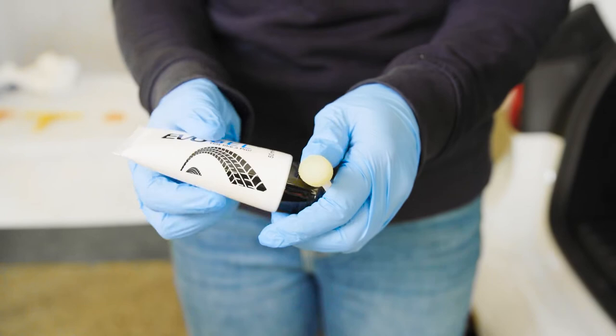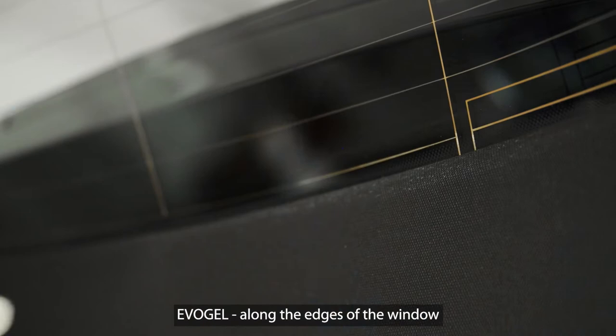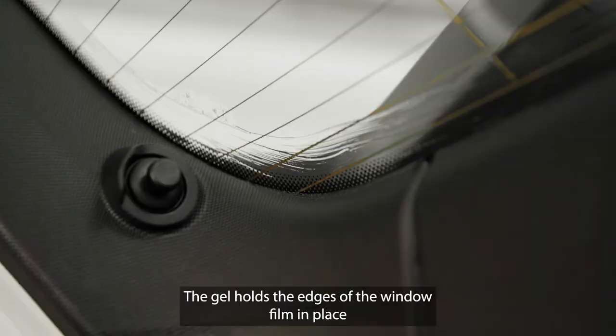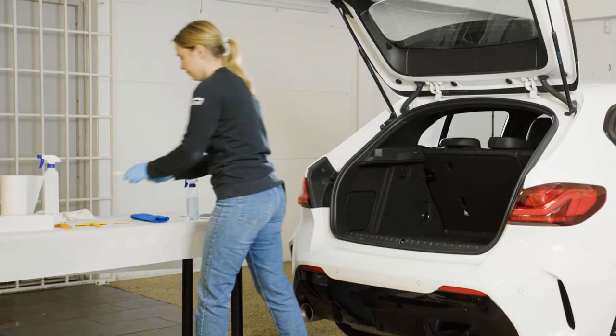Apply a thin layer of EvoFilm's installation gel, EvoGel, along the edges of the window the film is to be mounted on using the sponge brush. The gel holds the edges of the window film in place during drying to avoid peeling edges.